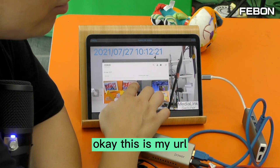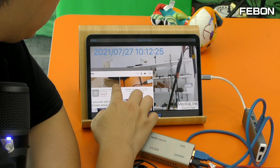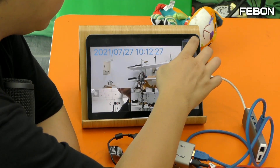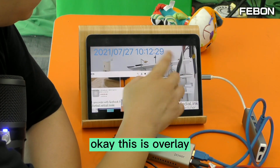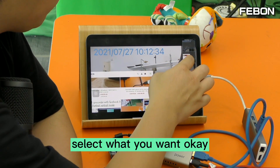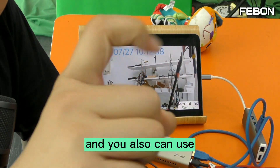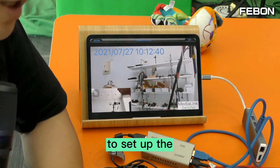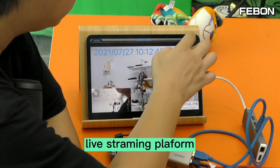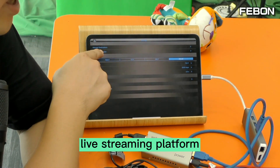This is my URL. Done. This is the overlay — you can select what you want to display. You can also use your finger to set up the live streaming platform — manage your live streaming platform settings.